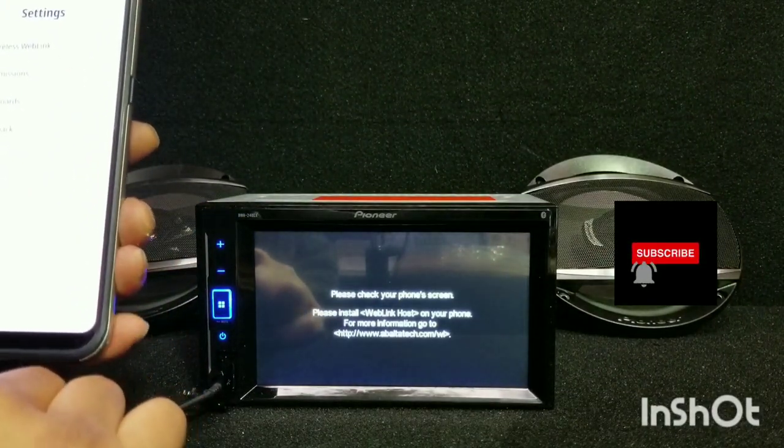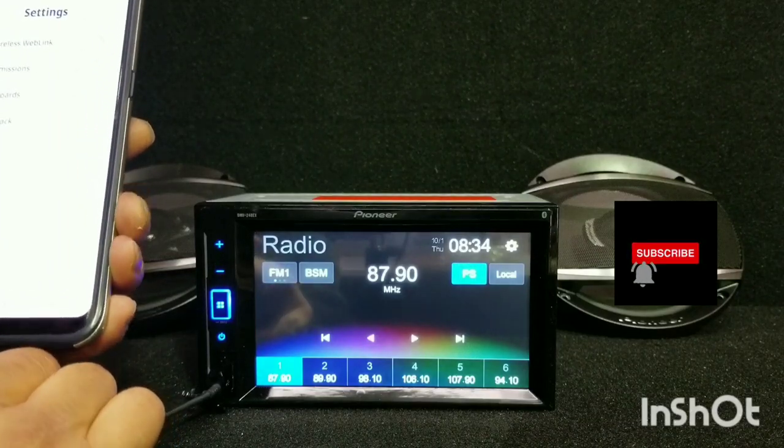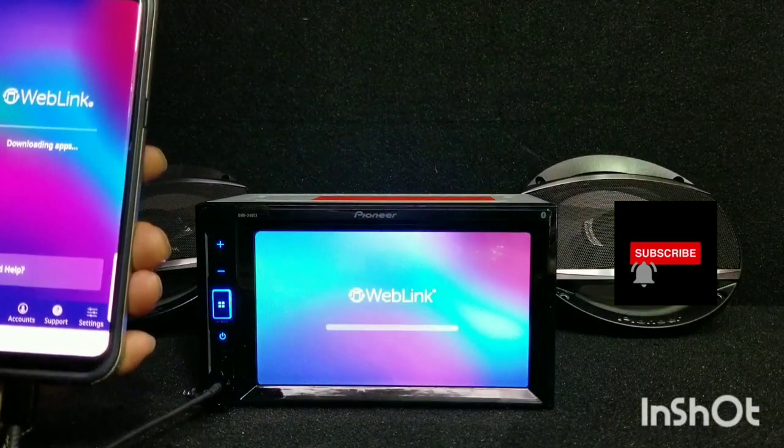And then unplug it and plug it back in one more time. Then it's downloading.